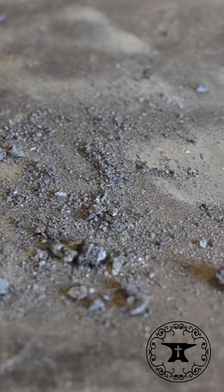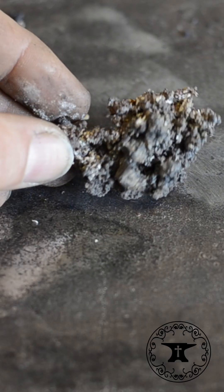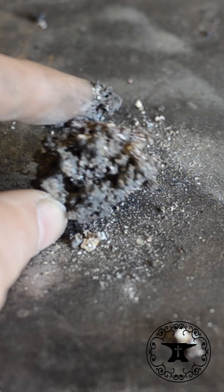During the process of it converting from breeze to coke, it leaves you with these nasty little boogers — clinker. Clinker is good for nothing, and this will accumulate down around the air grate.